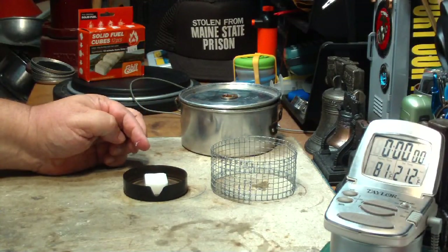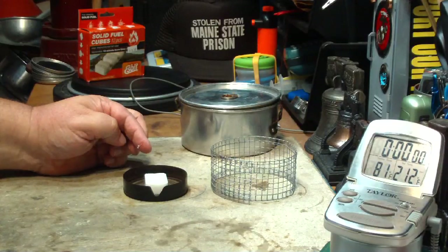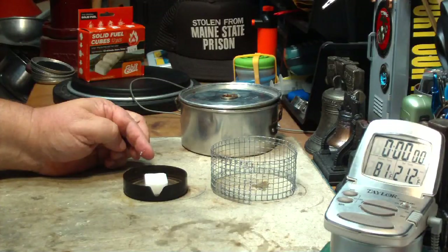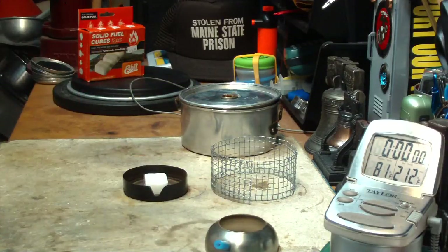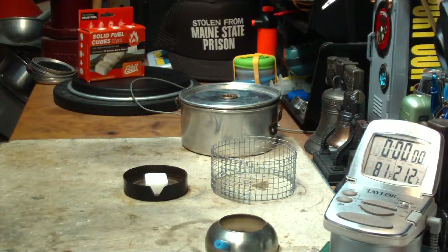According to the instruction sheet here, a single esbit cube should boil 2 cups of water in about 8 minutes, and then burn for another 60 minutes on simmer. I find that fascinating — just want to see if that will happen.